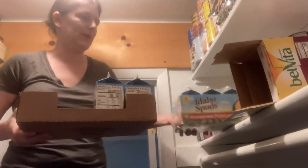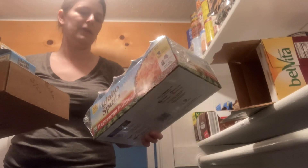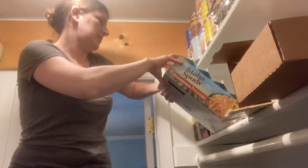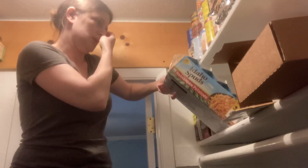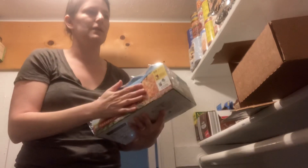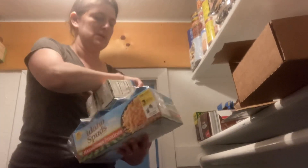Now we need more potatoes because I'm noticing we only have one case of these. We use at least one a month. One, two, three, four, five, six, seven, eight — so that's eight in here. They expire October 21. So we probably need to buy another case. We need to use these first because these expire March 21, so they're expiring this month. Put these on top.